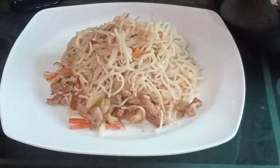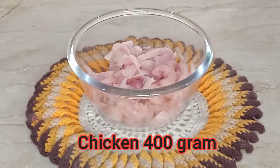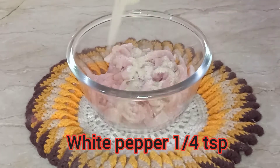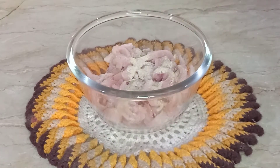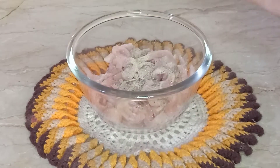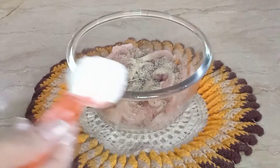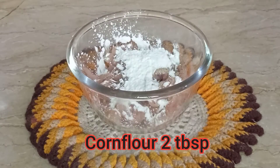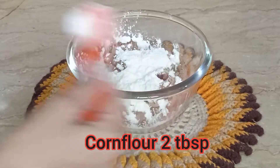First, I have brought boneless chicken which I have made 400 grams. I will add some spices: salt half tablespoon, white pepper half tablespoon, add one-fourth tablespoon, black pepper half tablespoon. Add 2 tablespoons of corn flour. Mix it up.